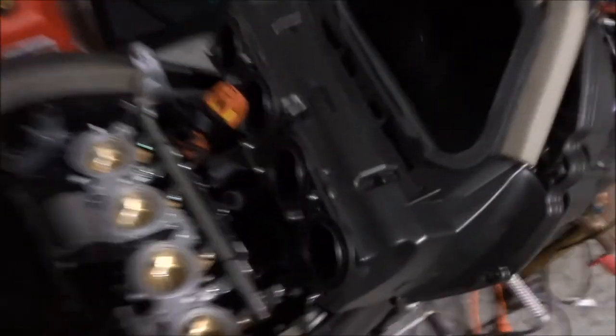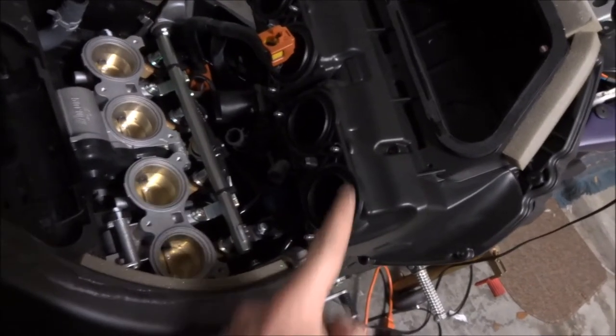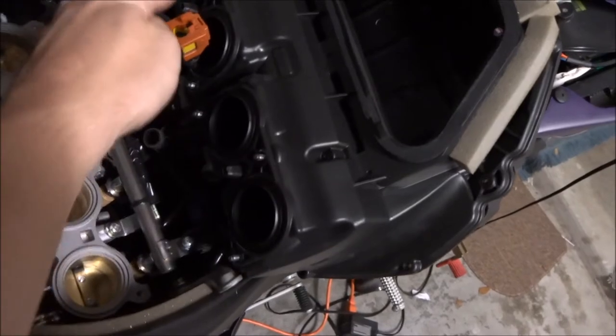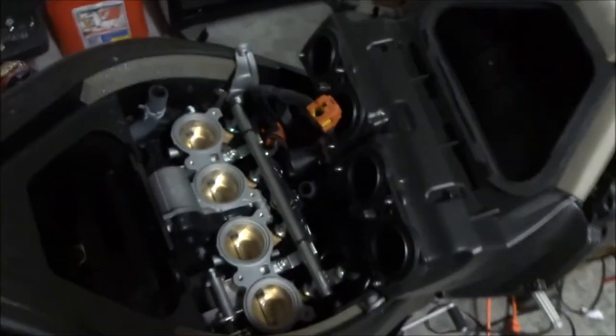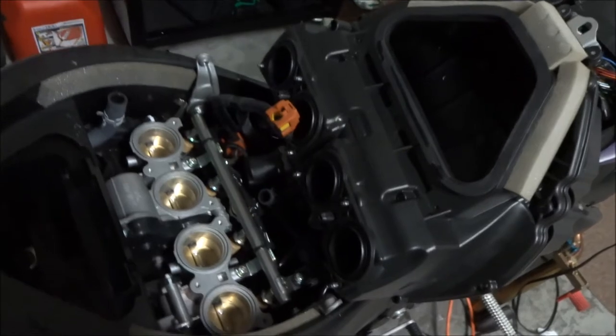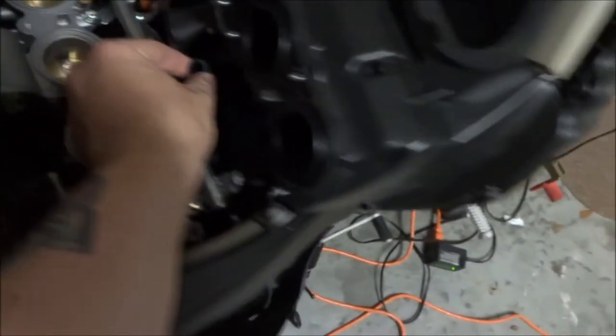I've peeled back that lower plastic piece now. There were a couple of hex bolts — this one, here, here, here, here, and here from the other side that you need to get pretty deep down to reach. You need a pretty long Allen wrench or attachment to get those. I also had to disconnect one hose from the bottom and another connected to the front before I could peel it back fully.